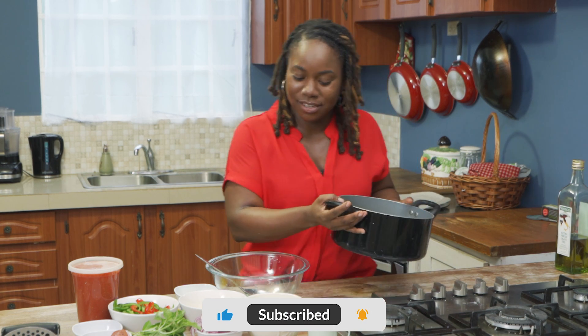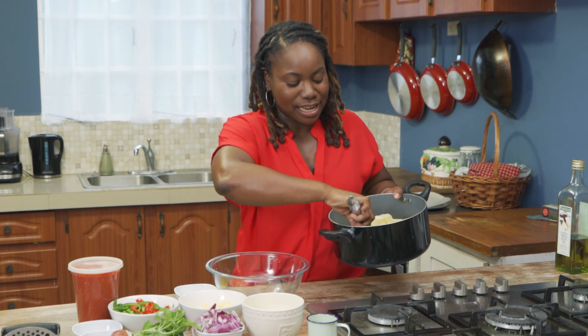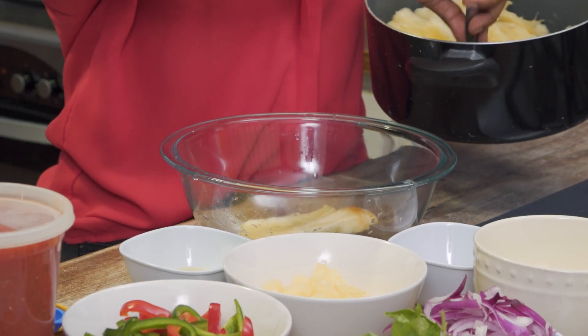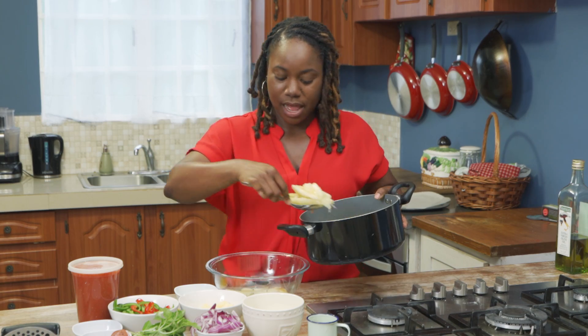So everybody has cassava, it's easily accessible. You can just go to the market, supermarket, wherever you get your produce from. Get that cassava,